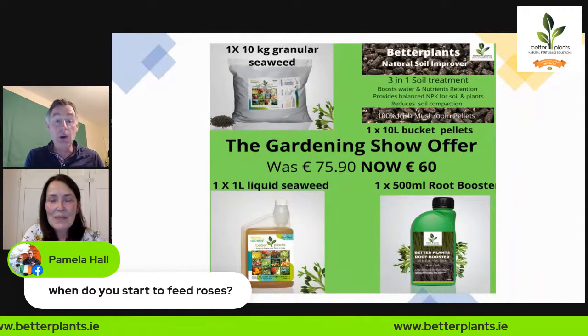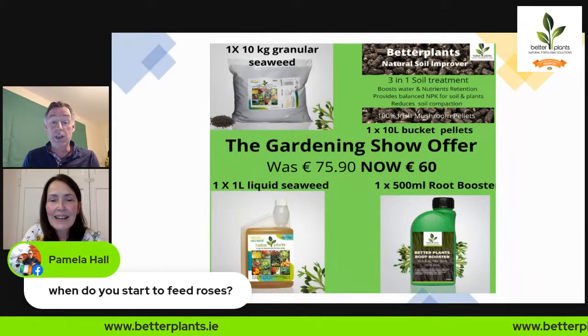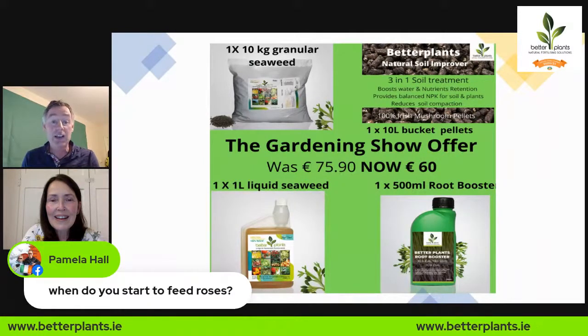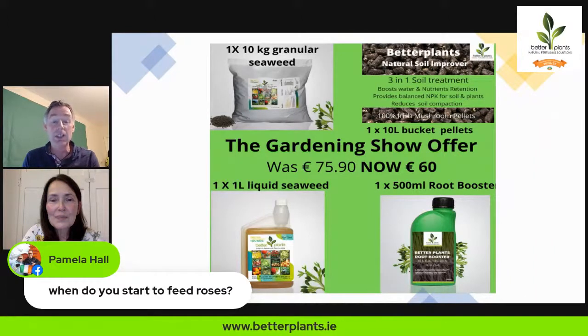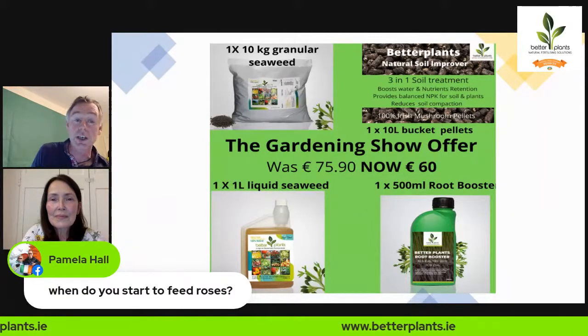Just for people watching tonight, there's a special offer on at the minute - perfect timing since you're going to be feeding the soil. It includes NPK pellets, the liquid feed for feeding your roses, and some root boosters. It's a special offer just for tonight on the website - a gardening show offer.